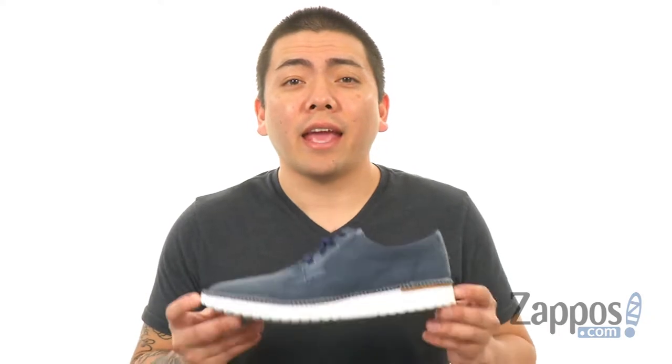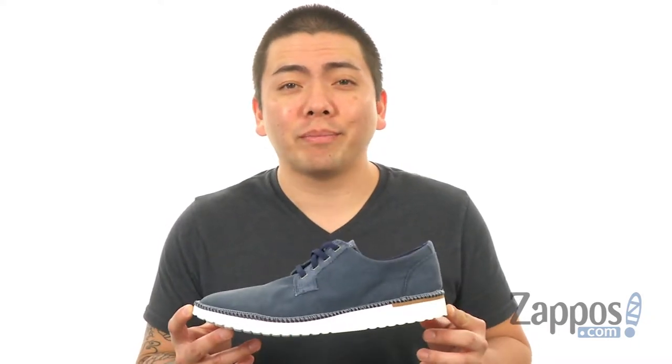What's going on everyone, my name is Jeff from Zappos.com. And today we'll be taking a look at the Camden Oxford canvas from Sperry.